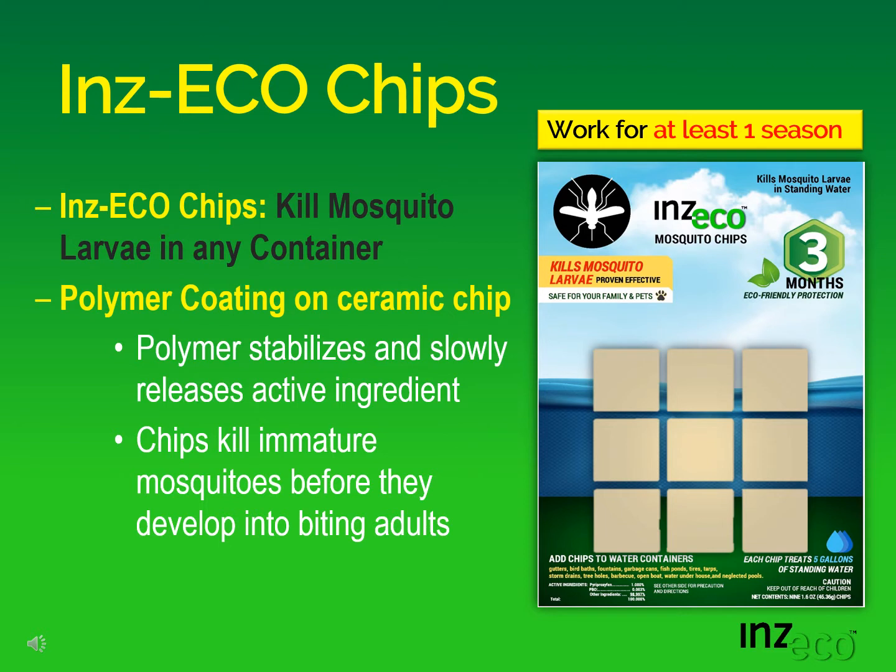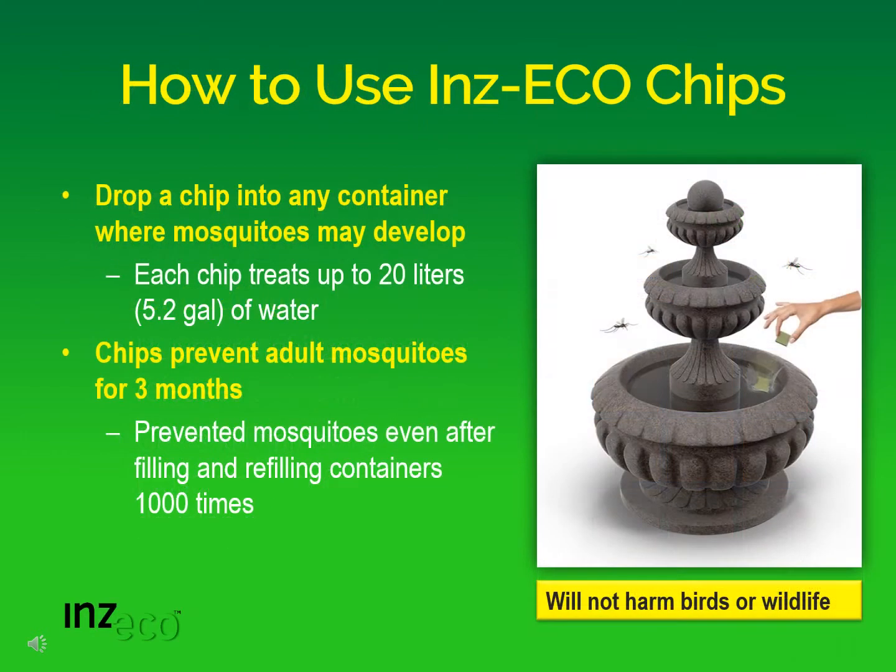We know that they can last for at least one season, or about three months. What's unique about Inzeko chips is how easy they are to use. Just drop a chip into any container where mosquitoes may develop. Each chip treats up to 20 liters or 5.2 gallons of water. Chips can prevent adult mosquitoes for about three months.